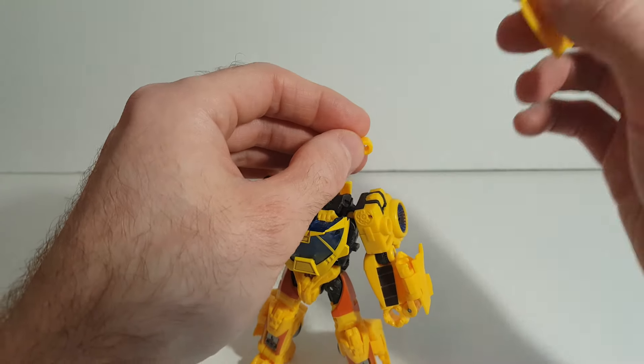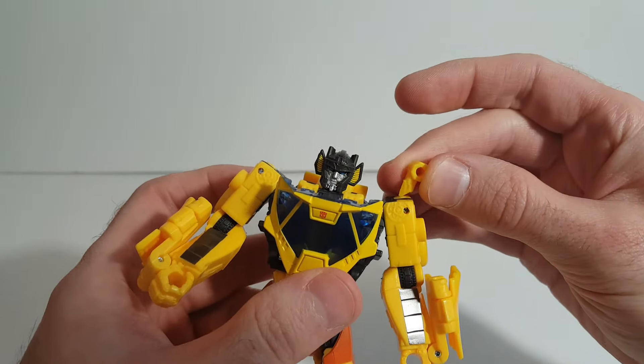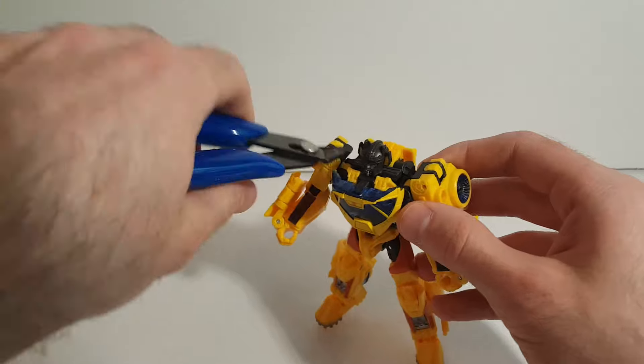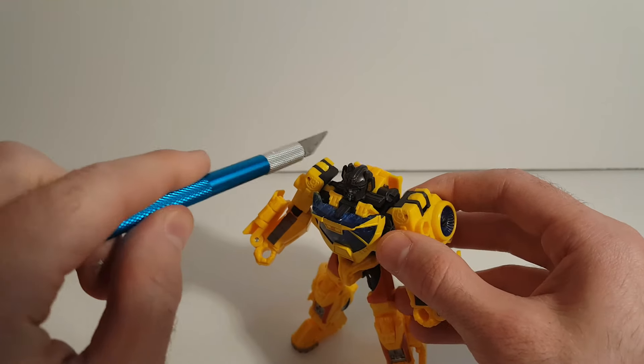It's really tight in there, but once you yank that off, you'll be left with two that look just like this. Then what you want to do is take some good snippers and snip it right off. So you just snip both of those off, and then I took an X-Acto blade and cleaned it off to make it nice and flat with the top.